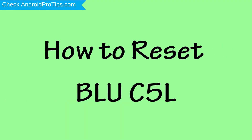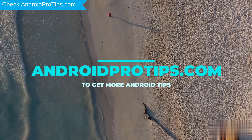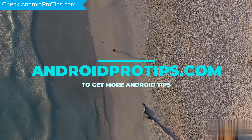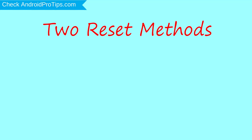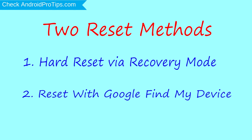How to reset the BLU-C5L in different ways. Follow AndroidProTips.com to get more Android tips. We provide two reset methods: first method, hard reset via recovery mode; second method, reset with Google Find My Device.